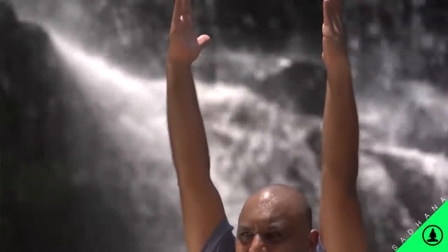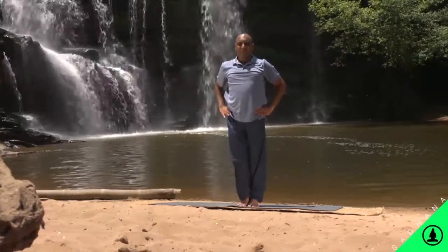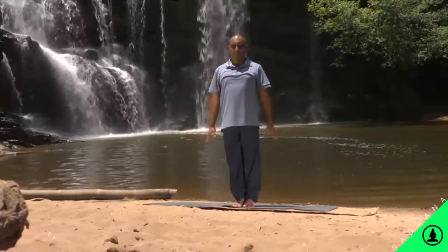The benefits of the tree pose: the leg muscles are toned and it gives one a sense of balance. Use a wall for support if balance is a problem.